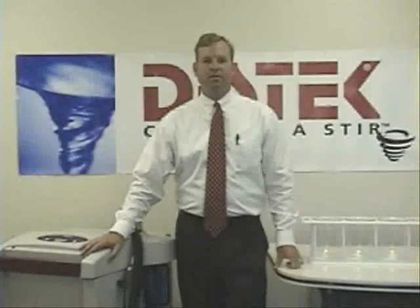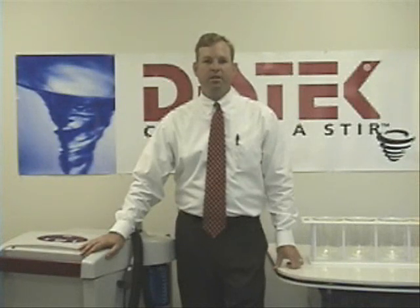Thank you for viewing our product demonstration video. For more information, please contact your local sales representative or visit our website at www.distechinc.com.